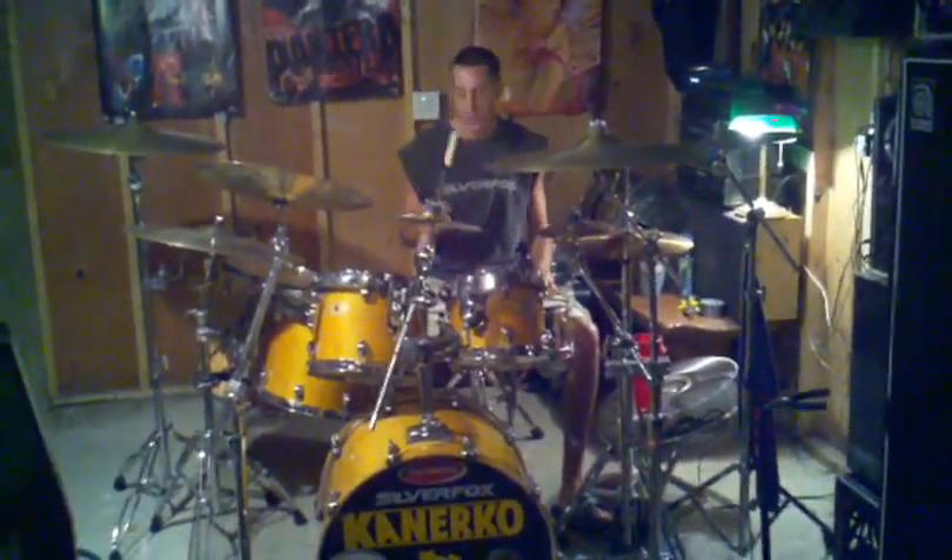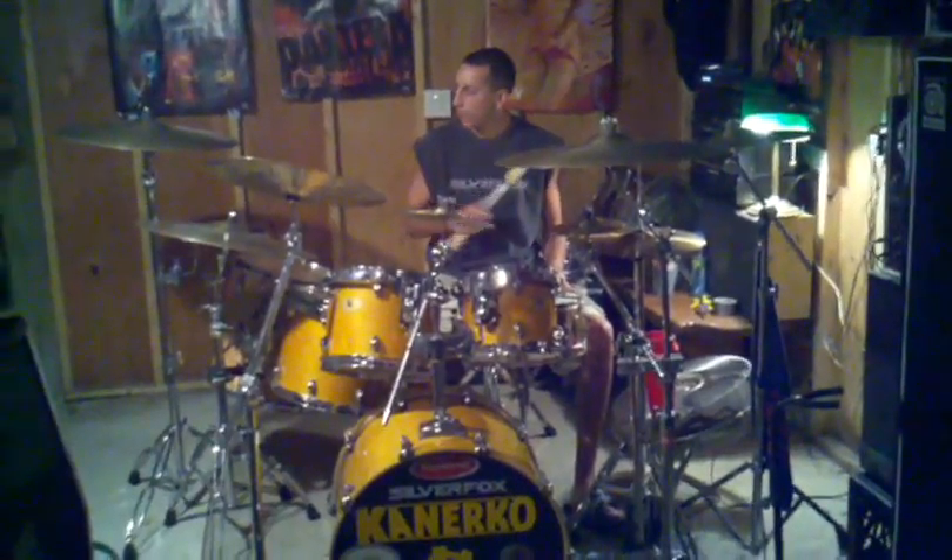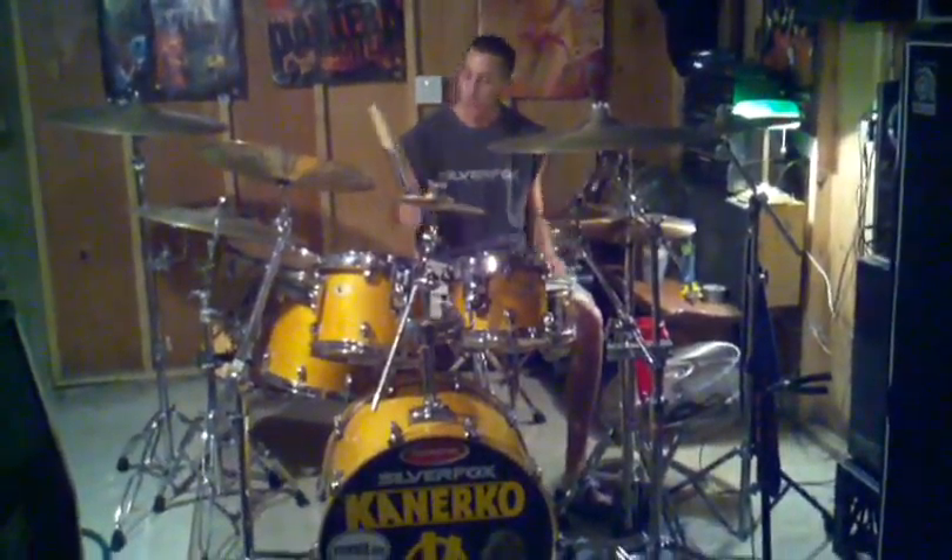I play jazz, I play funk, I play reggae, I play rock, obviously. Some metal here and there. And they're good for just about anything.